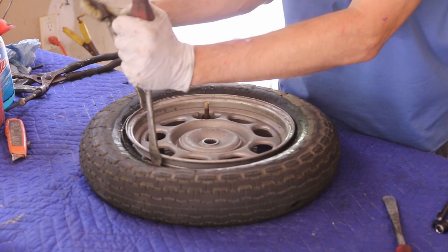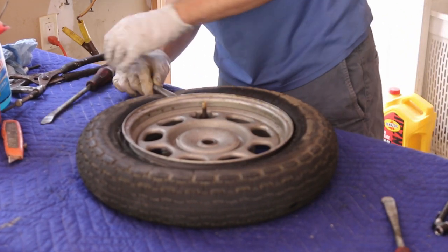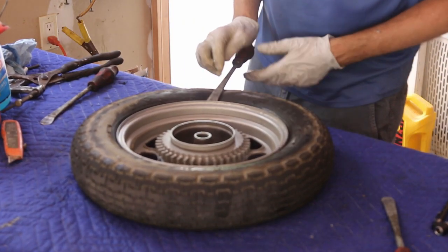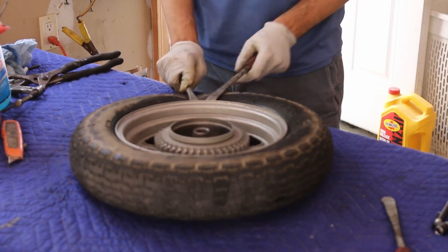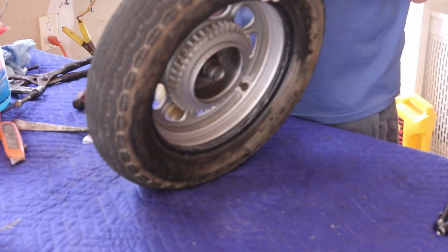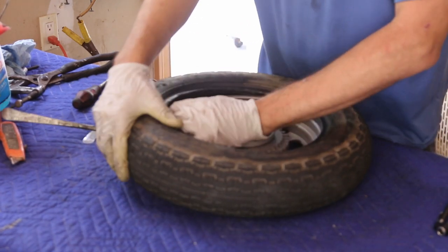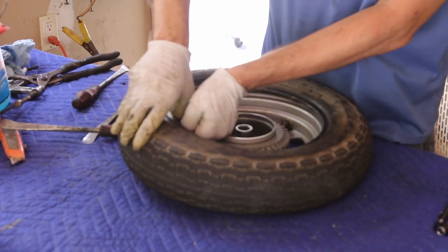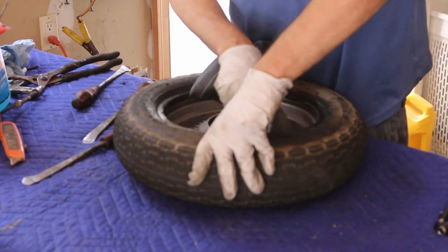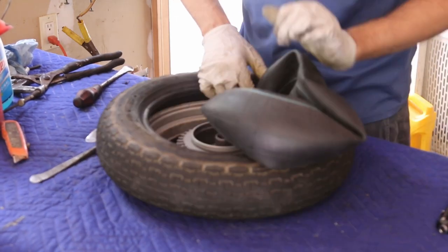One side is out. I do think it has a tube — yeah, it's got a tube. Let's flip it and do this again. I'm going to pull the tube out so that we don't pinch it.